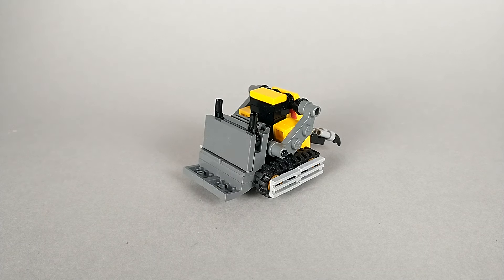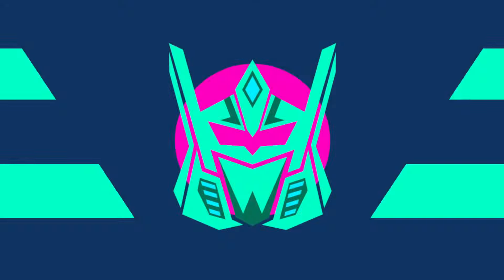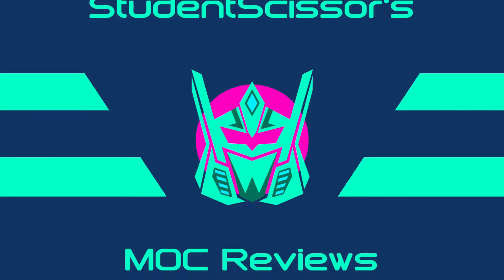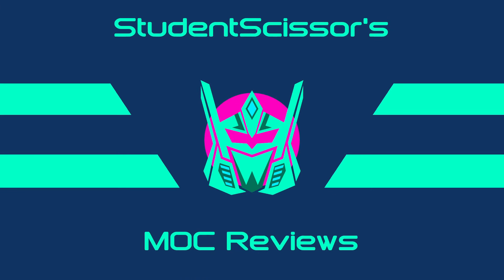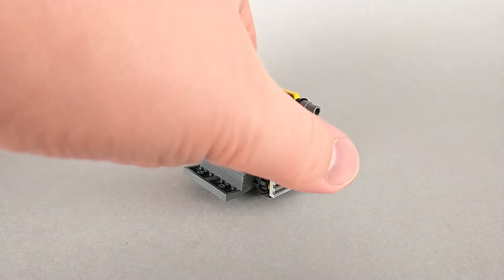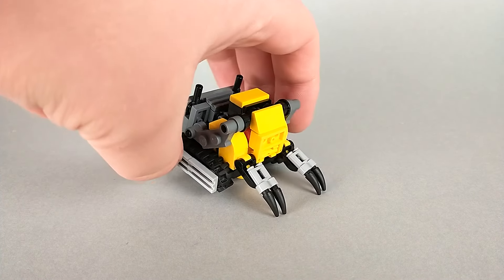Hello and thank you for watching. This is SDSC back again with LEGO Transformers Ripper. Ripper is kind of a cross between a bulldozer and a bobcat, and he's named after the large rippers that he has on his back.